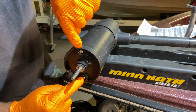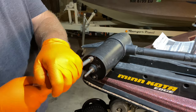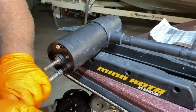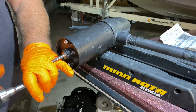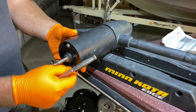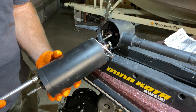Now I'm going to find a socket and a wrench to take these bolts out. I'm going to remove these two bolts — they're 5/16 size, or 8 millimeter depending on whether you prefer standard or metric. I can feel them loosening up quite a bit already. Pull these bolts out — look at that, came right out.